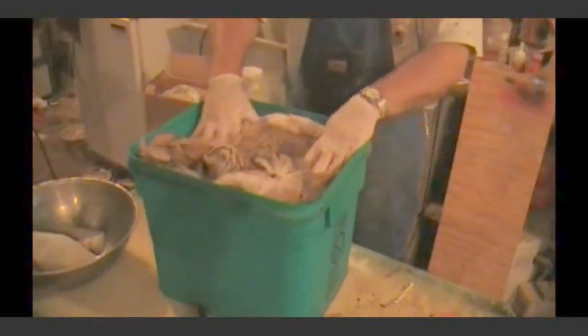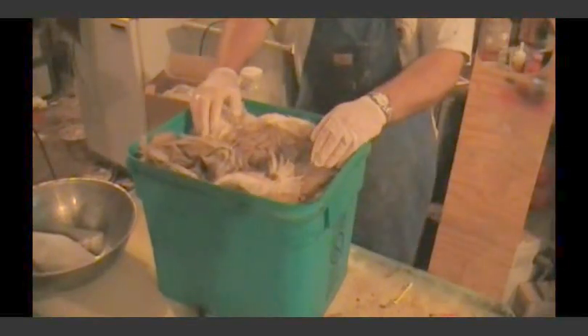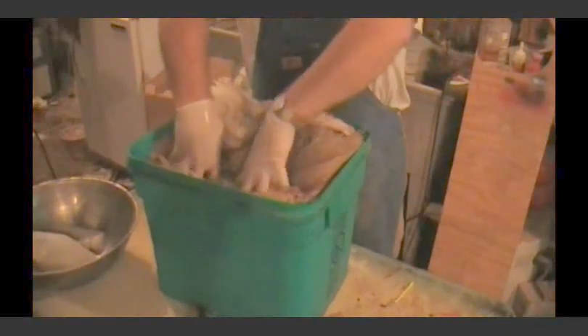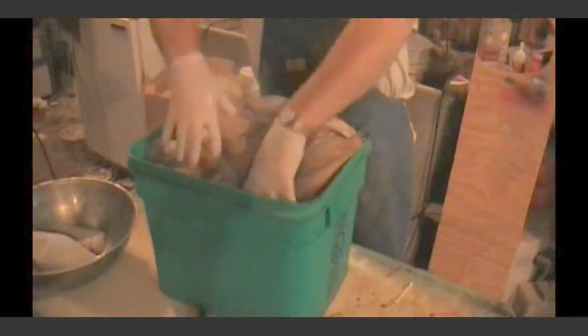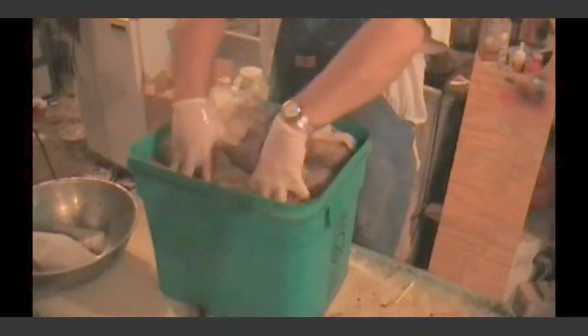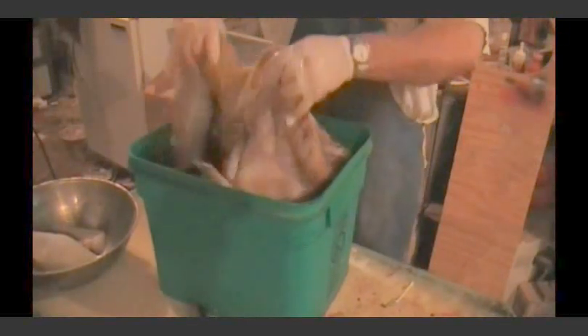We're going to go ahead and pour this in here. What you can do is salt your hide for three or four hours, let it hang, let it drain, and get some of the juices out of it. You can rough flesh it and then come back and do the final fleshing after the salt's been on it a while. But we're going to try this way here and it'll turn out good.